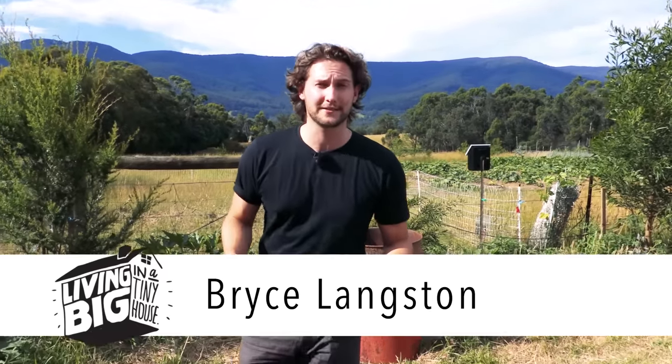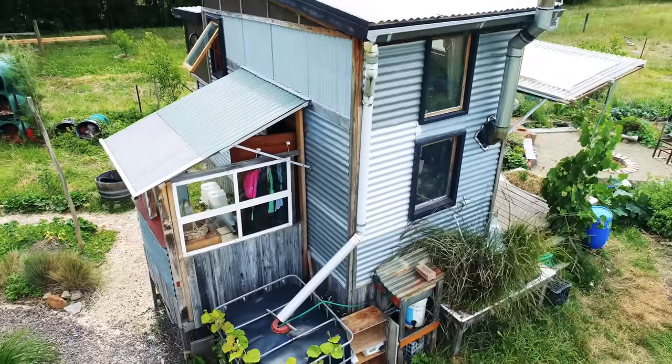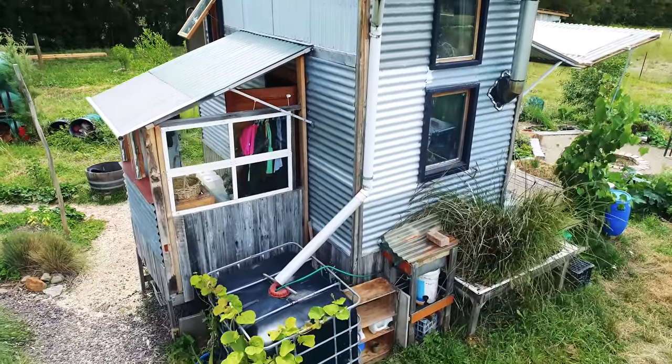If you're designing an off-grid tiny house, one of the essential elements to consider is what you're going to do with your grey water. Your black water is normally taken care of by a composting toilet system, but what do you do with everything else? Today we've traveled to Peace Farm here in southern Australia to visit Murray, who's going to show us his very cleverly designed system.